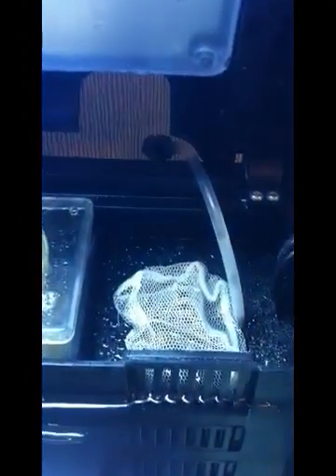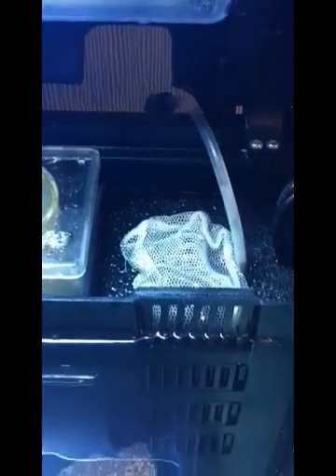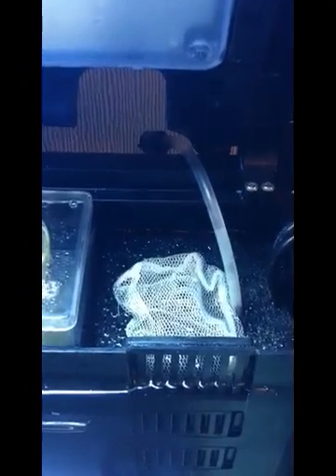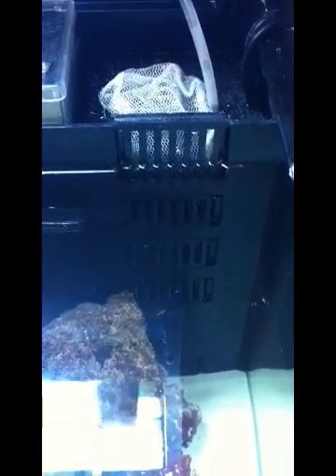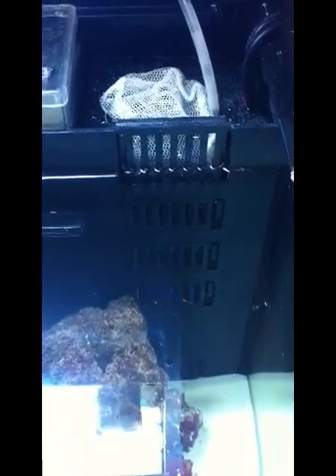This tube here is linked directly to the protein skimmer in the next chamber, and it needs to remain outside your tank because it draws water in from outside your aquarium in order for your protein skimmer to work. So quickly: water goes through the slats, into the filter pads which clear any debris, then gets sucked down through the UV steriliser, and is pumped next door into the protein skimmer.